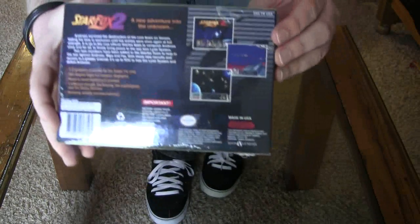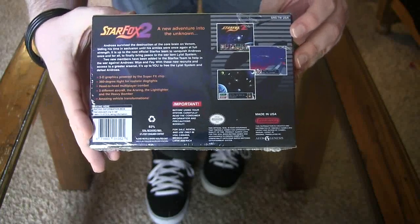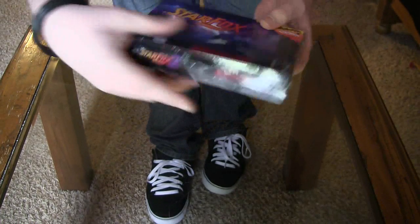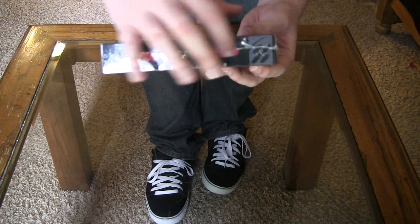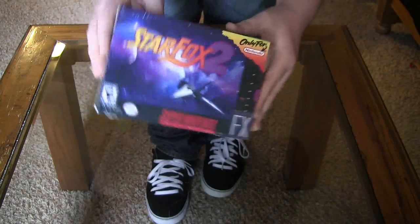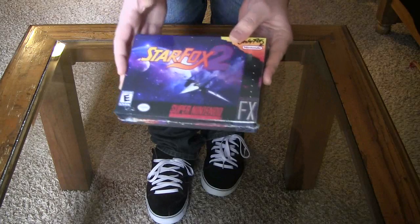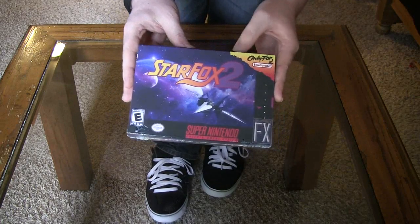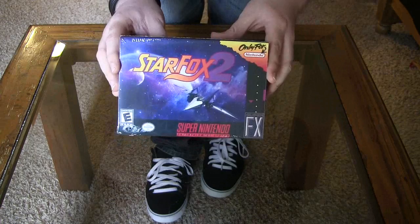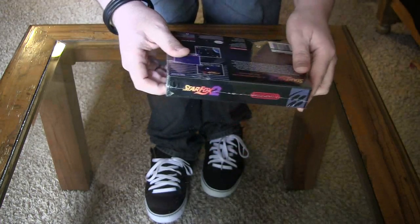Take a look at the back there. As you can see, it's very authentic looking — the description and everything. And the spines. This is Time Walk right here. Let's get this open because that sealed glare is getting in the way. It's so tempting to keep this sealed because it looks so beautiful, but I bought this to play it. I've been waiting 18 years to play this, so let's get her open.